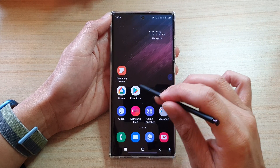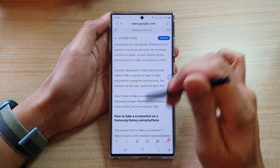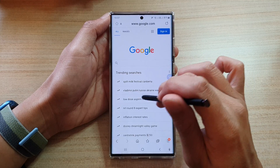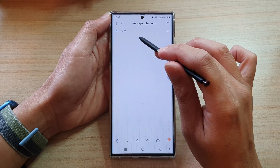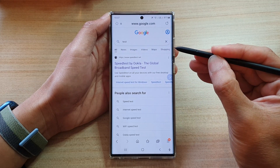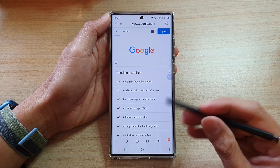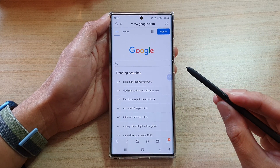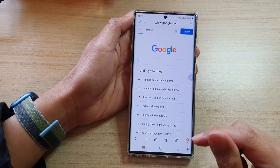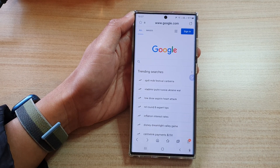So if I open up this page right here and tap on the home button, and write in something — maybe 'test' — and if I want to go back to the previous page, I can press and hold, and this will act as if I pressed the back key. That's how you can map the hold down button on the S Pen to the back key on the Samsung Galaxy S22 series. Thank you for watching — please subscribe to my channel for more videos.